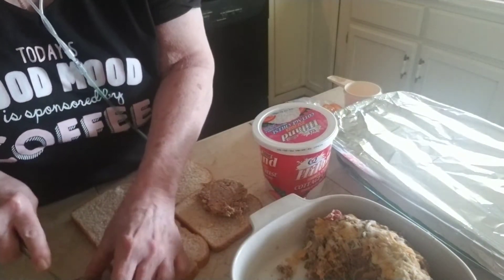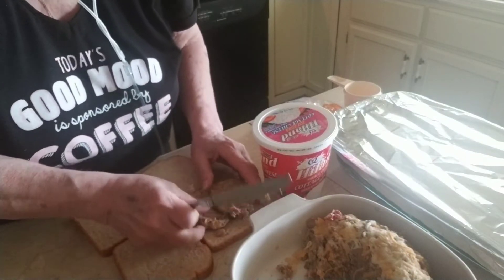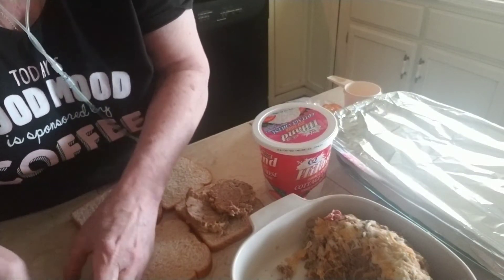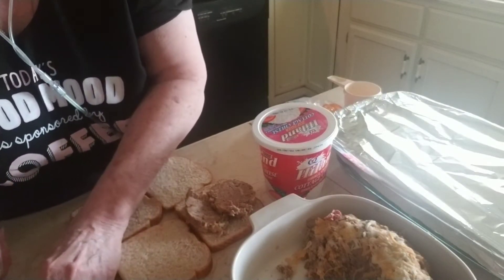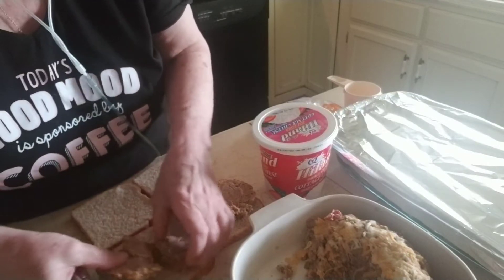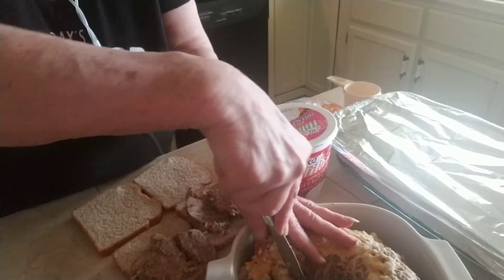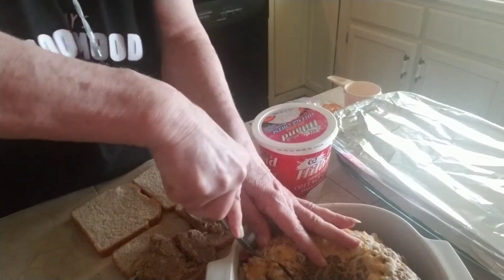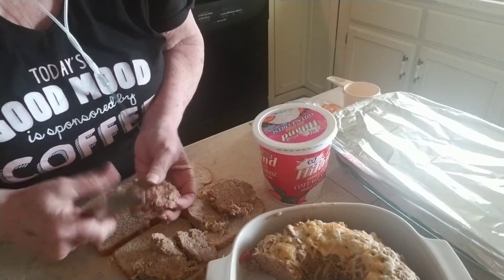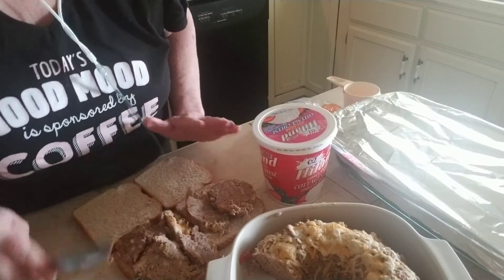Put this down here where I can work with it. We're going to put two slices on it. I don't know if I'm going to cut that one or not — we're going to try. There's a piece; that'll be mine because it's coming off in pieces. And I'm going to have a piece off of this here, cut it down to size. Big sandwich.